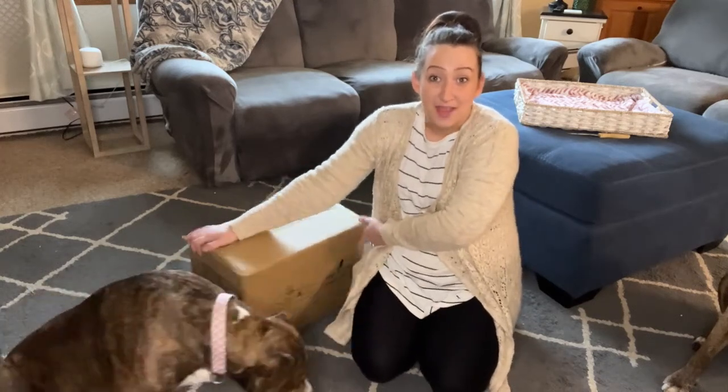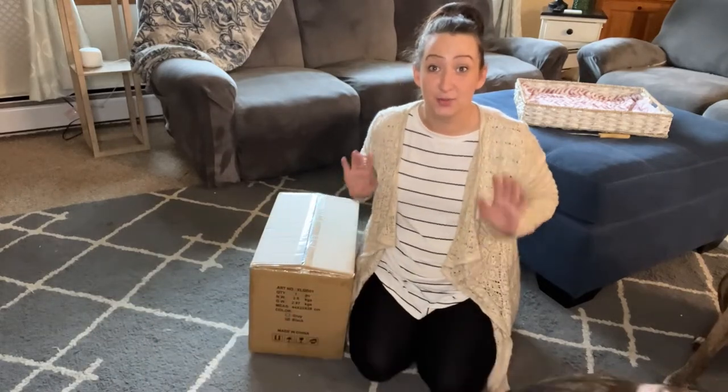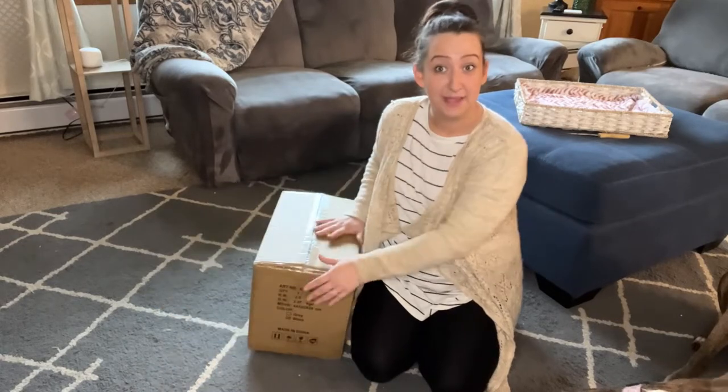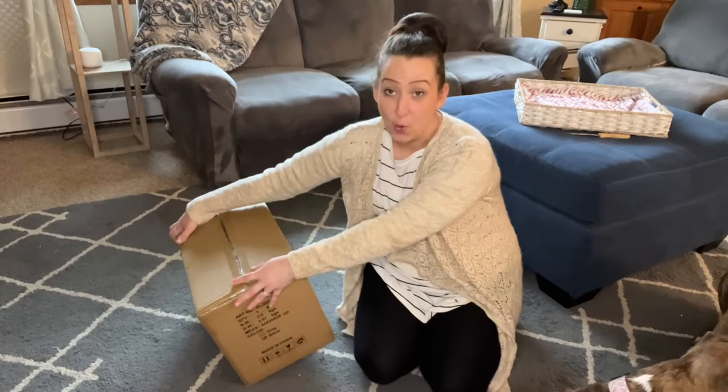Hey guys, I just wanted to jump on here and do a review of my new dog bed. As you can see, my dogs are super excited to test this out. So we are gonna unwrap it — it came in this box. This is an extra large dog bed, and we're gonna see how it works.